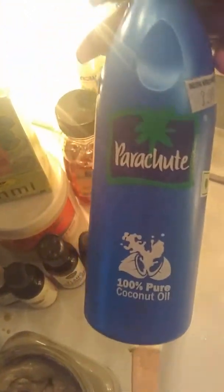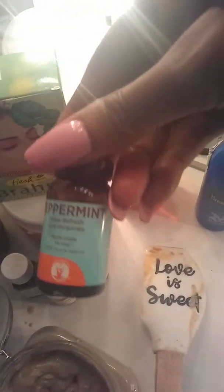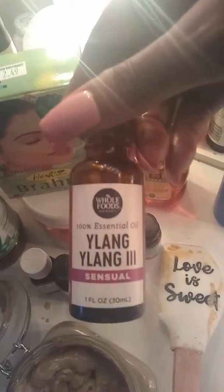Now, a lot of these ingredients I don't actually have right here, but I'll tell you what those are. I added a little brownie. I also added coconut oil. I added honey — organic honey. A few drops of peppermint. A few drops of ylang-ylang oil.